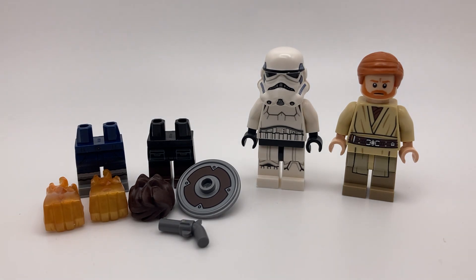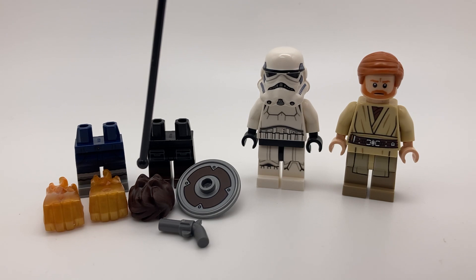On the left are the legs from Hermione Granger from a Harry Potter CMF, the legs from the Series 19 Jungle Explorer, the fists from Gilgamesh, and this rubber hair piece from Kai from Ninjago.